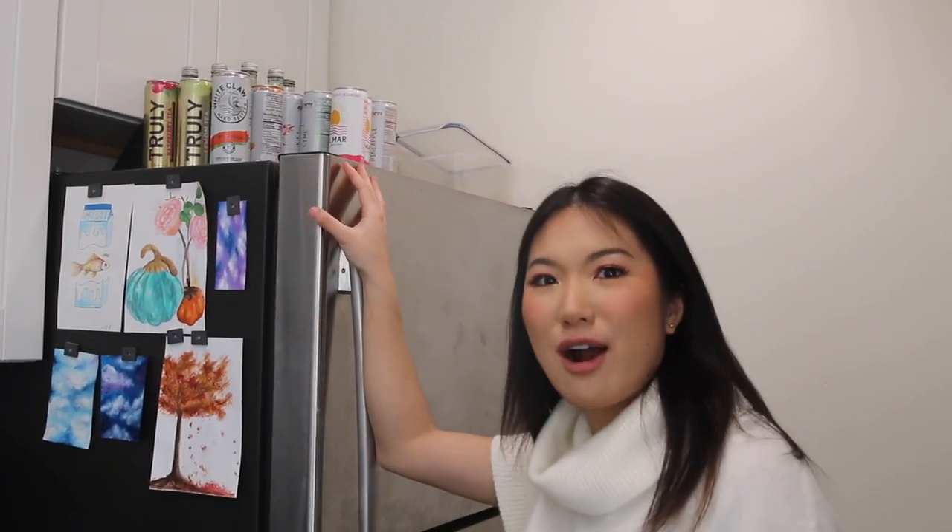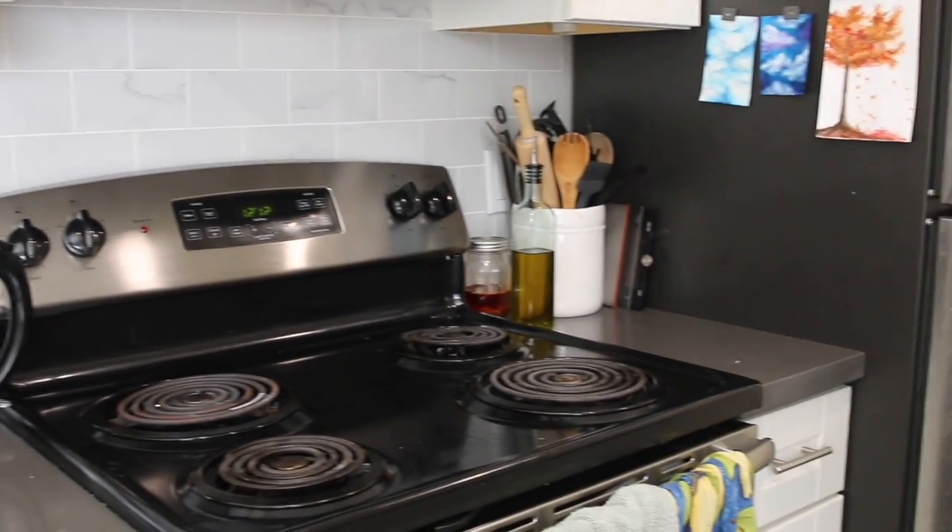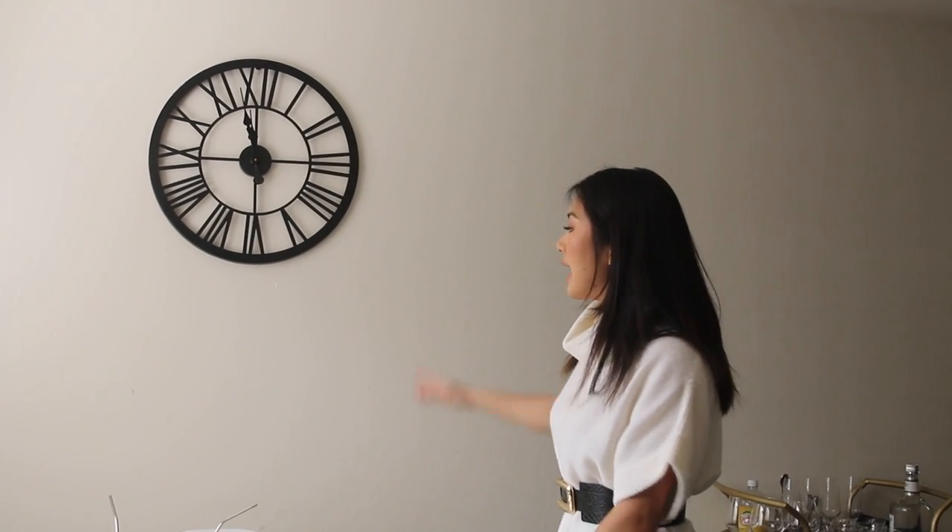Over here we have our stainless steel fridge — since moving here I've had a massive appreciation for stainless steel appliances. On top we have all our different seltzers. We have a canister for kitchen utensils, and some oils including chili oil I made by hand. The cabinetry has other ingredients but I won't go into detail or the video would be too long. This is our dining table — the same one from our previous apartment — it fits perfectly in this little nook with four chairs. We also bought a clock from Target to complete the wall.